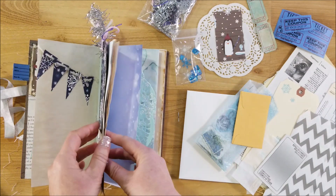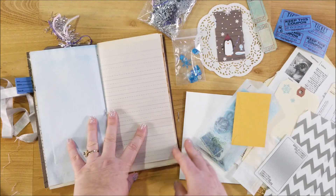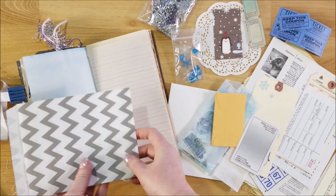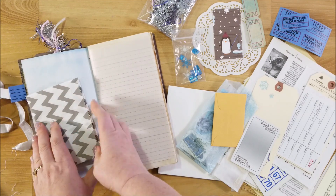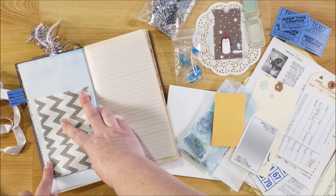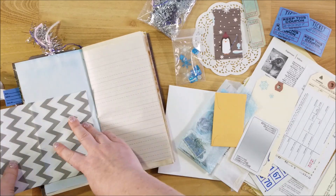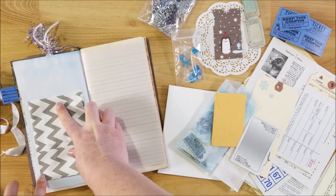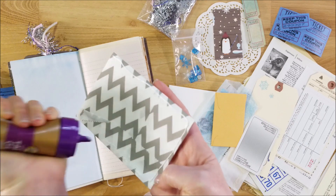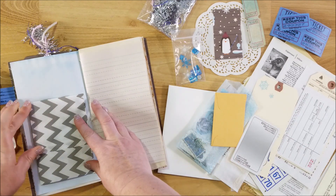Let's move on. I'm going to use this glassine bag and make a little flip-out pocket. I'm folding it in half and then adding glue to three sides so that I can make a pocket at the top. That way I can add a tag, or you can add secret notes to it, or whatever you like.